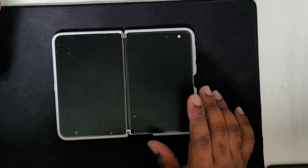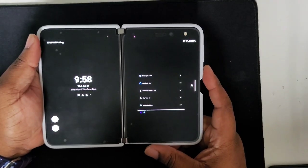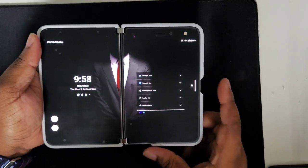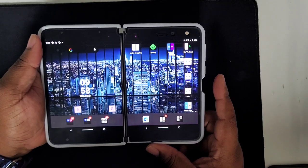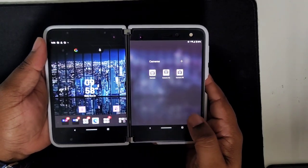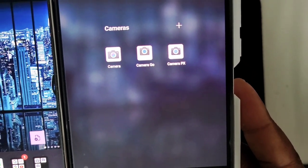There's an updated version of the GCam for the Surface Duo, so I stopped what I was doing, downloaded the new version, and checked it out. The new version of GCam you can see here is called Camera PX.